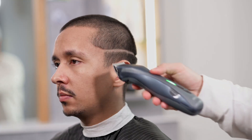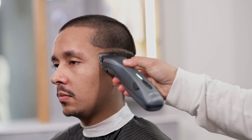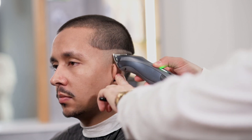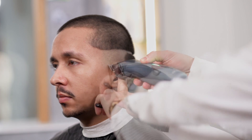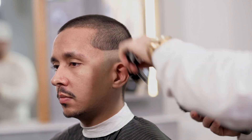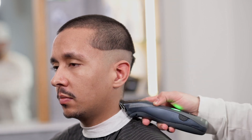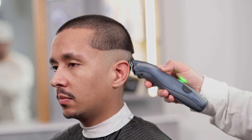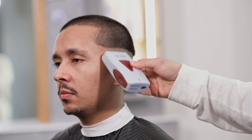Siden vi jobber med en ganske smal hodeskalle vil vi lage en litt buet masterlinje. Vi starter fra området ved kinnsbeinet og går gjennom det temporale beinet til midten av occipital beinet. Når guiden vår er rett, definert og i ønsket høyde, fjerner vi overflødig hår fra bunnen. For å få en fade fra huden bruker vi en barbermaskin ved å gjøre bevegelser fra bunn til topp.